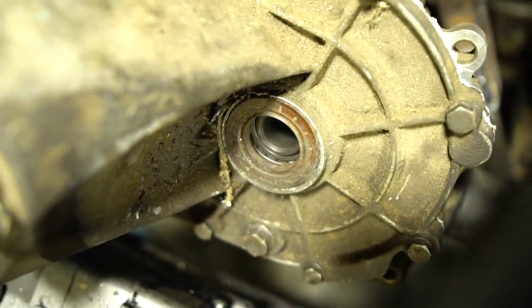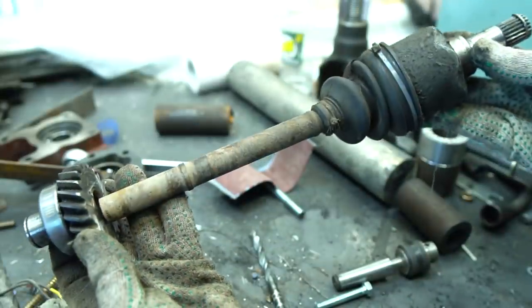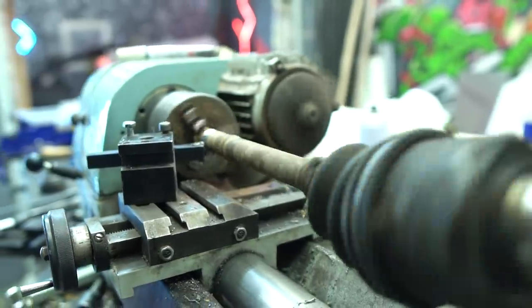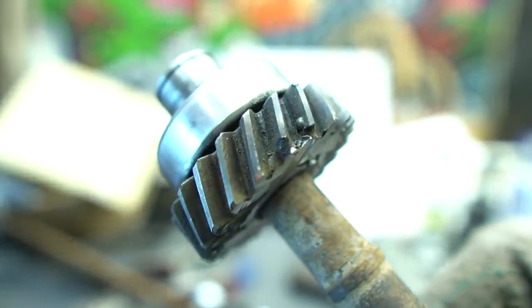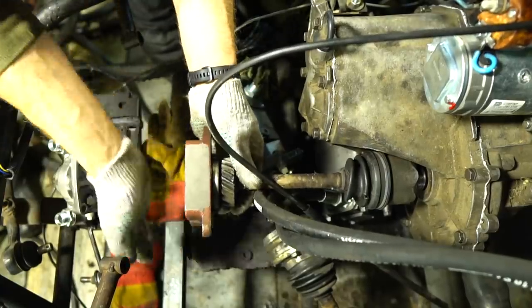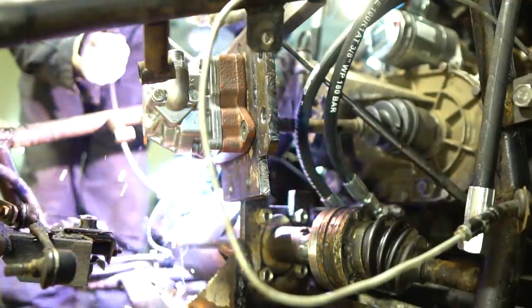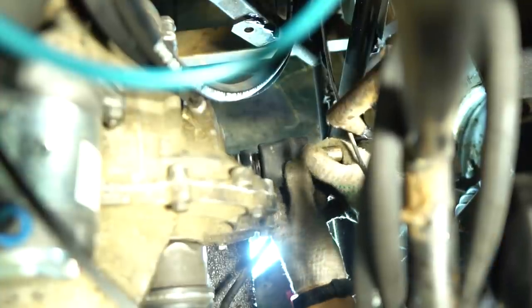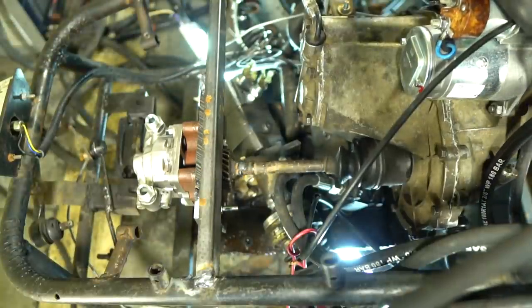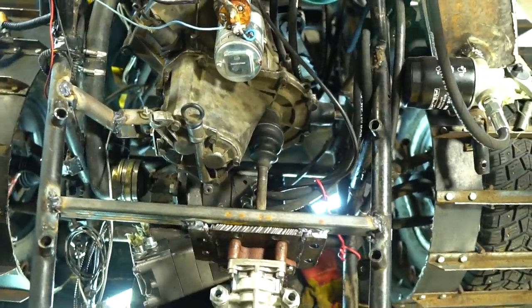Everything is spinning. The next step is to weld the drive rod to the pump slab. The rod was grooved on the lathe in order not to catch a beat during the welding. I inserted the drive into the gearbox and welded the bracket for the pump opposite the box. I engaged the first gear to check the drive rotation.